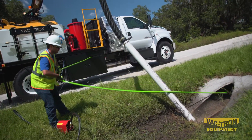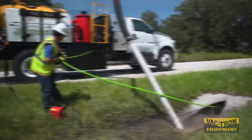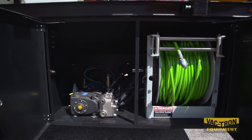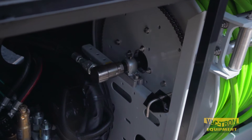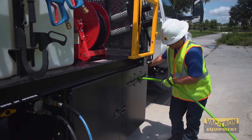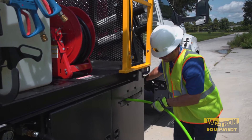The Jetter pump is powered by hydraulics from the PTO drive of the truck. The pump and Jetter hose reel are enclosed in the cabinet, and the Jetter hose has an adjustable speed power retract. Easy setup and breakdown with convenient storage make operating the Vactron JTV truck safe and efficient.